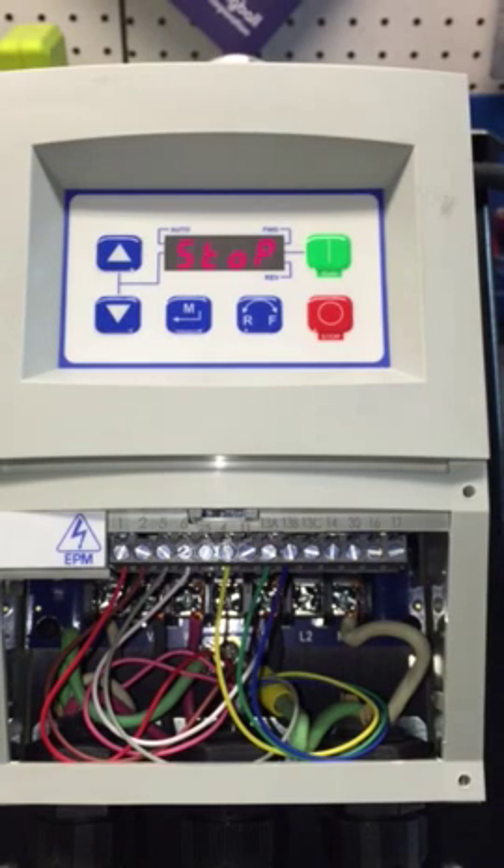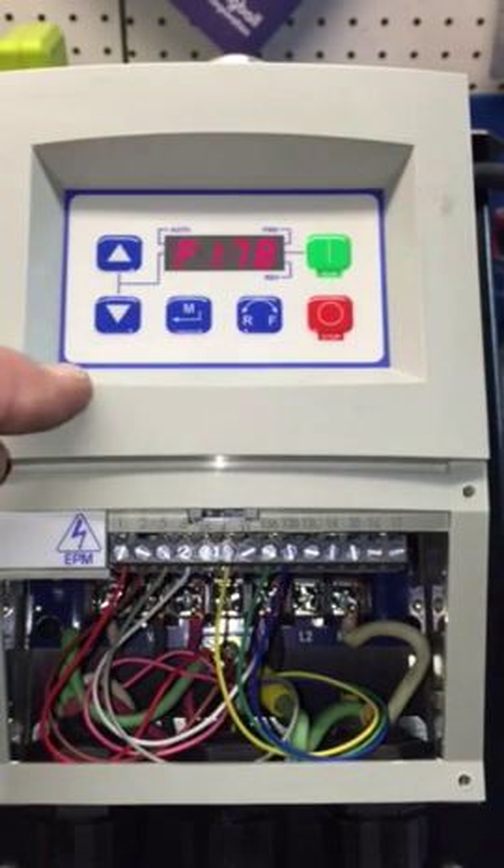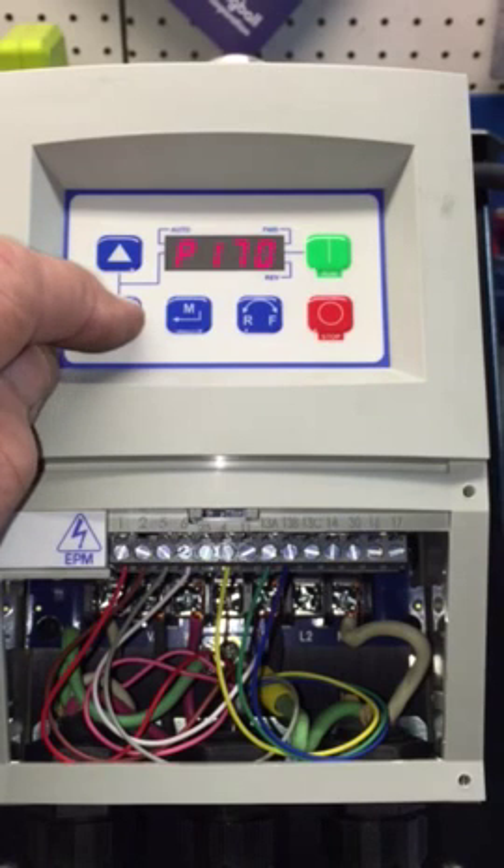Now let's begin the programming. There are quite a few different program parameters to set but it's super easy. If you have your book, go to page 26 — you'll see P100. Press M, it comes up, then navigate down to P100.